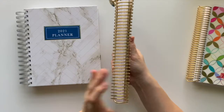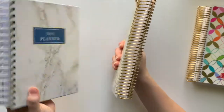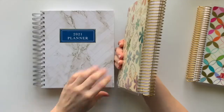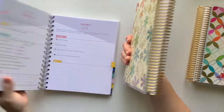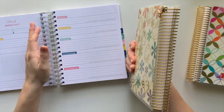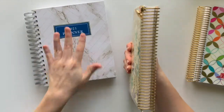Obviously the binding is different — the Kit Life has a spiral coil and the Erin Condren has the double-O coil. Some people hate this coil, some people love it. I'm starting to like it; it's not my favorite, but even with this planner being so chunky, it's really not a big deal turning the pages and it's not getting in your way.